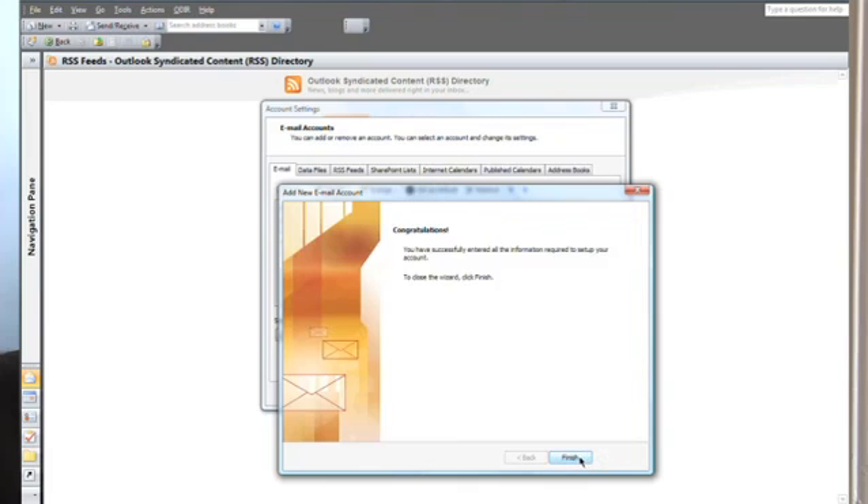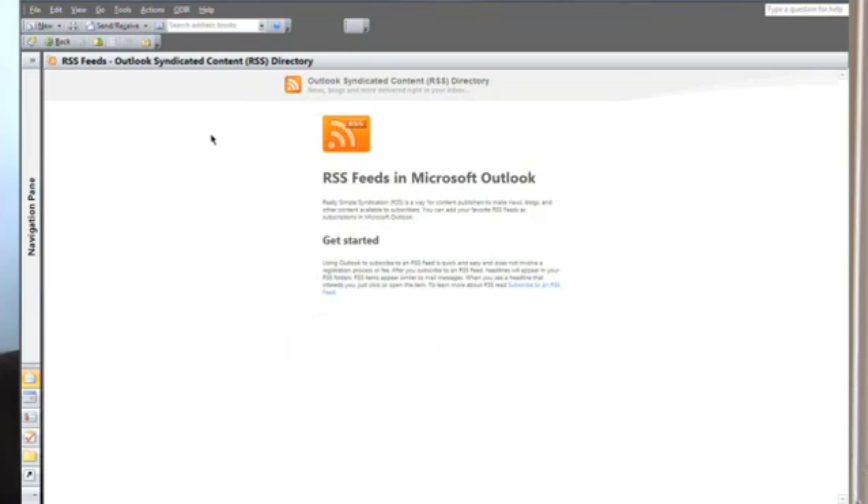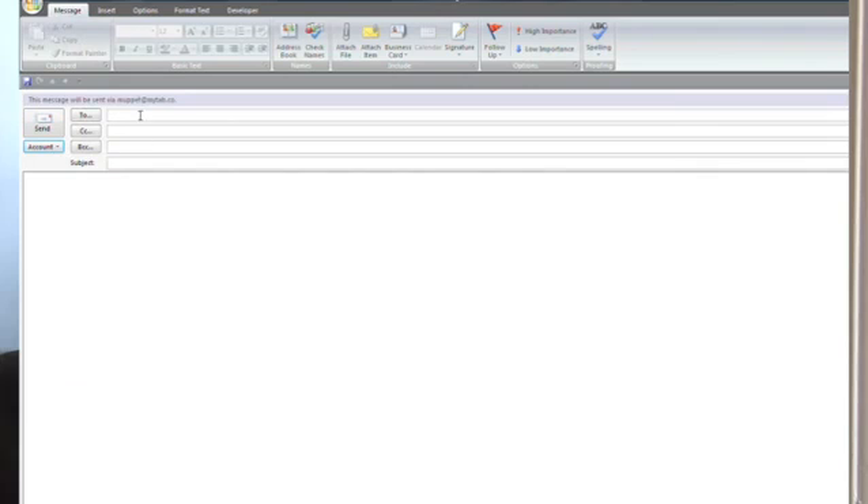Click Next — you are now finished, you are done. If you want to go over and start sending and receiving emails, you go to muppet@mytub.com — my dog's got her own email address, yes, she can start typing out messages to other people. Remember, when you're setting these details it's very, very easy to do.